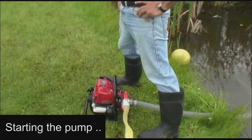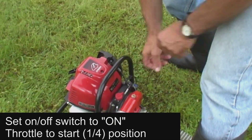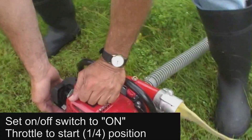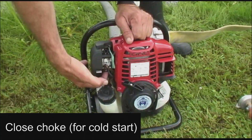Now it's time to start the pump, so let's take a look at the various steps to get the engine started and pumping water into the hose line. We first turn the on/off switch to on, set the throttle to the start position or about a quarter open. For a cold engine start, the choke must be set to the closed or start position.